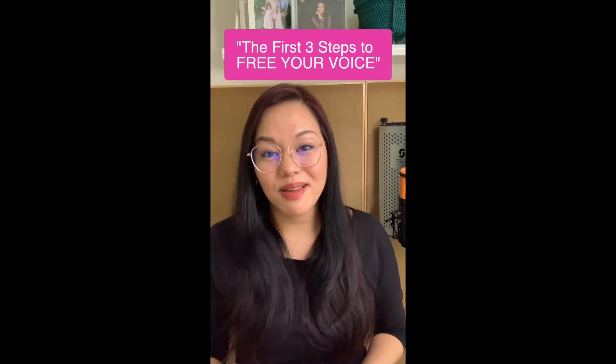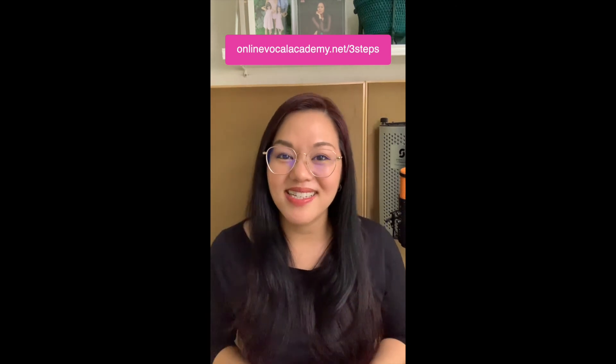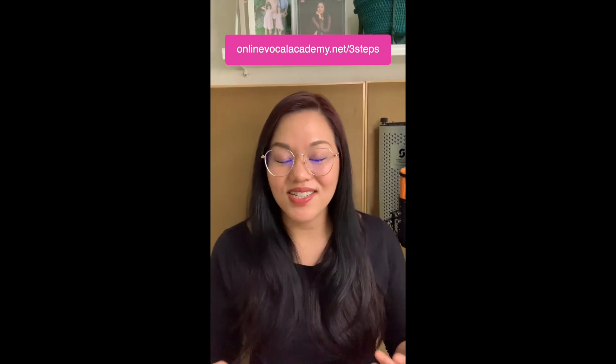If you love this video, then you will love my brand new free mini training — a three-part video series called The First Three Steps to Free Your Voice. It takes you step by step through three lessons designed to help you free your voice so you can use it more expressively, confidently, and creatively. For free access, visit onlinevocalacademy.net/three-steps. I'm Crystal Diaz and I'll see you again next time.